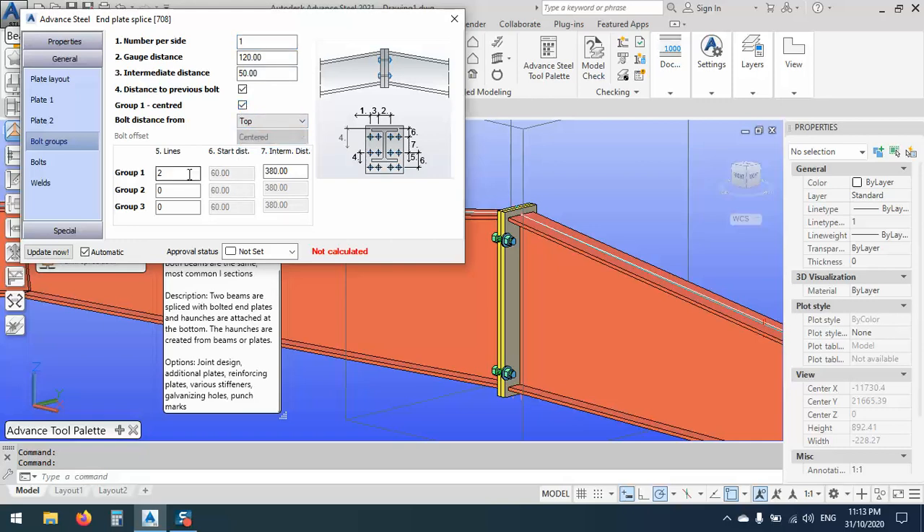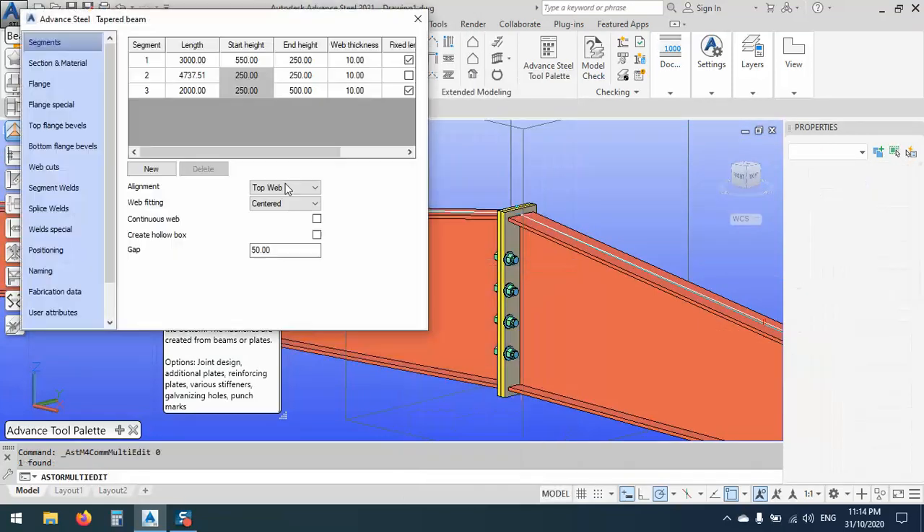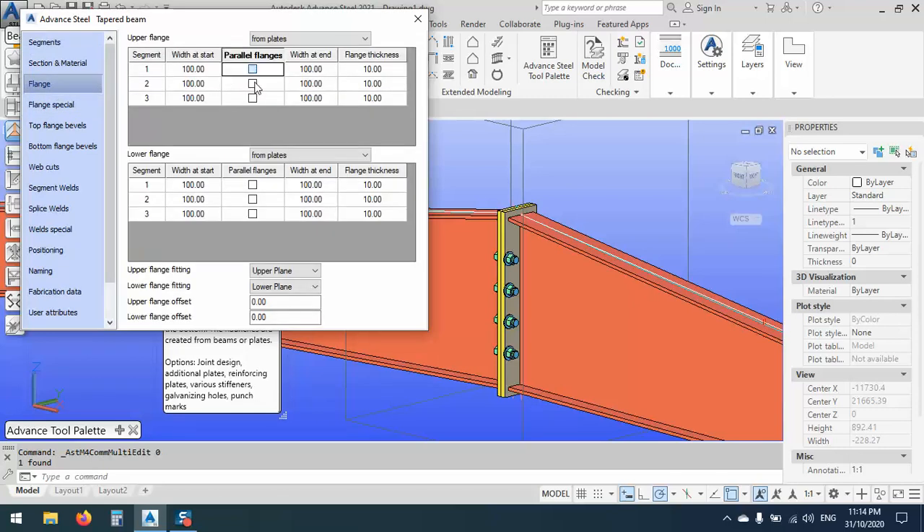Plate two is the same as plate one. Here we can specify the height and whatever we want for plate two. We go to the bolts — the bolt groups. Similar to the previous one. If you want to put one group, we can center this group. The distance between them, let's say we have four bolts with the distance of 90. The gauge distance is 120 — because 120 is too much, let's say 100.